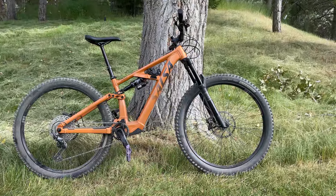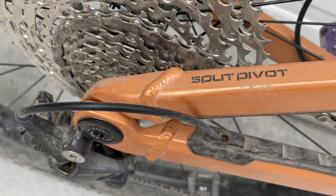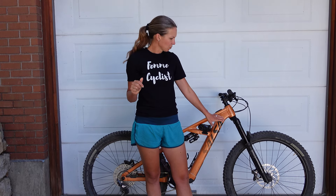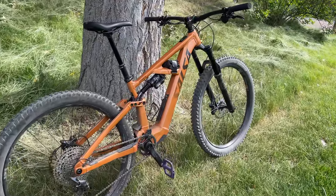The bike uses a split pivot design that aims to accomplish two things. First, according to Salsa, it isolates pedaling forces and braking forces from each other. The braking portion of that claim I don't take any issue with, but it's not the most efficient pedaler I've ever been on — I did feel some bob when climbing. However, with electric assist, I don't feel like it has to be the most efficient climber. The second intent of this design is to allow for different travel setups. The bike comes with a 160mm fork, but you could put a 140mm fork on and in the rear go as low as 125mm. The bike doesn't come as frame-only or with customizable travel options, but if you wanted to make those changes after the fact, that is an option.